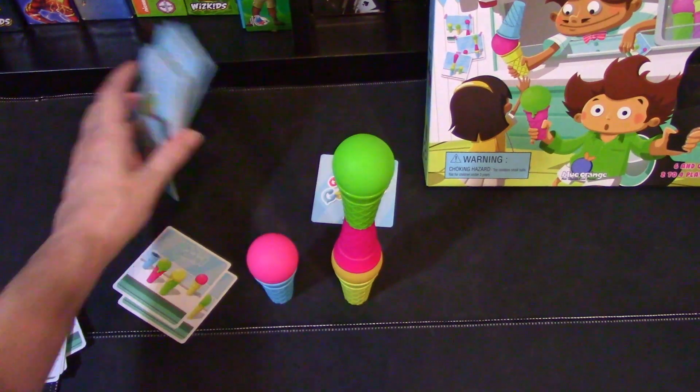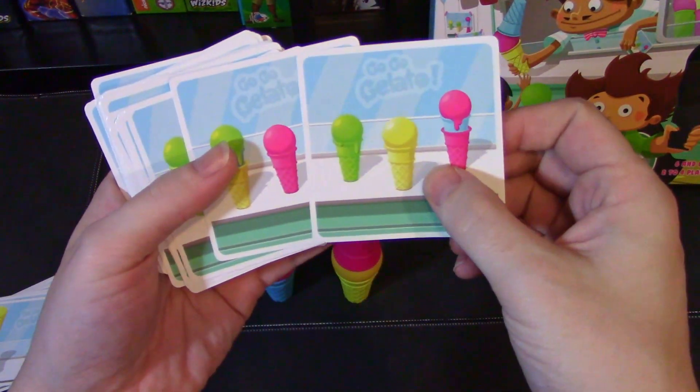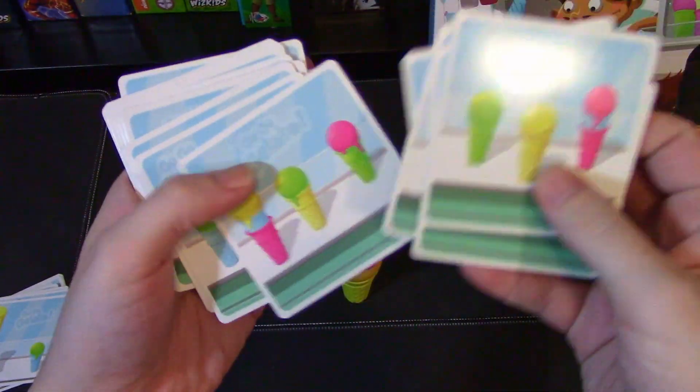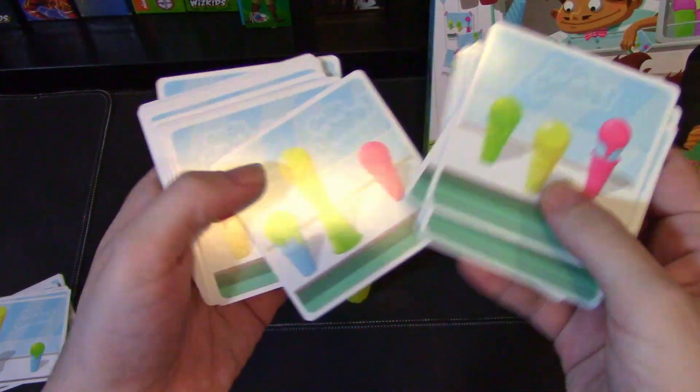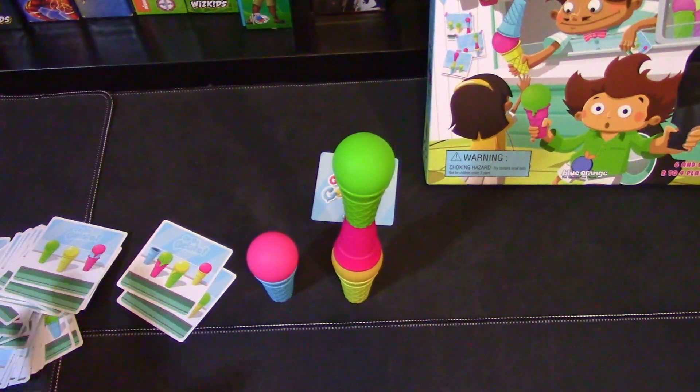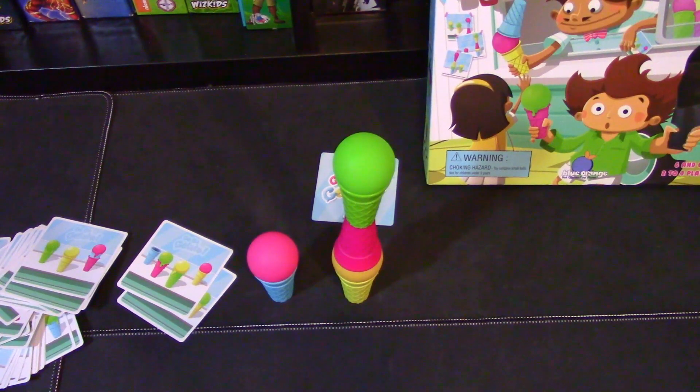That wasn't really hard — it was just the stacking. Let's go through just a few of them so you can check them out. Some are just stacked into the different cones, and you don't have to have them actually look melty — that's not a requirement. There are just different various ones. The first person to five of these is the winner, and that is how you play GoGo Gelato.